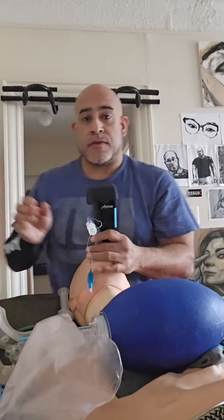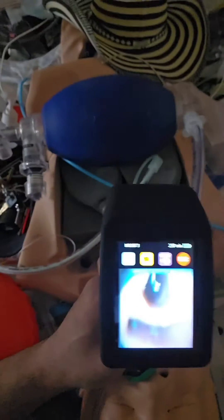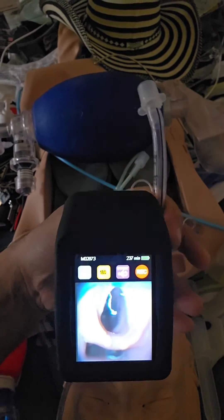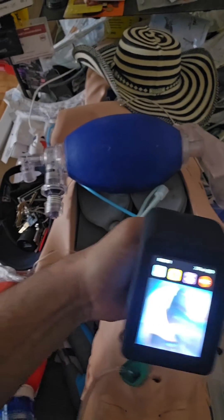Same technique: see the cords and push through. And for those who don't believe this trustful face of age and white whiskers — this is what I see, and I push the tube in.